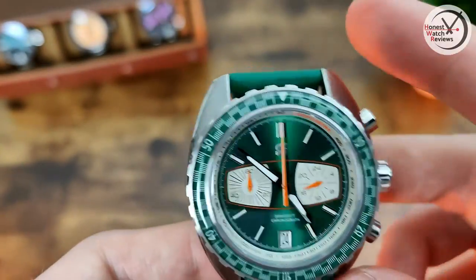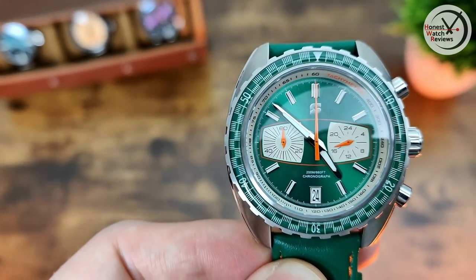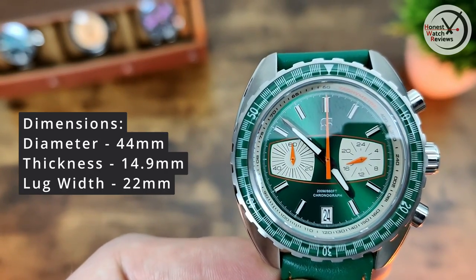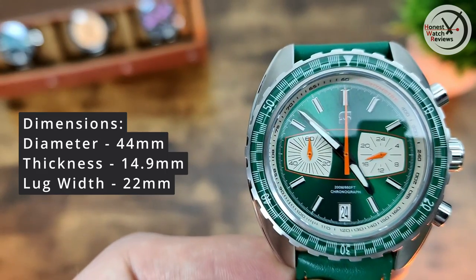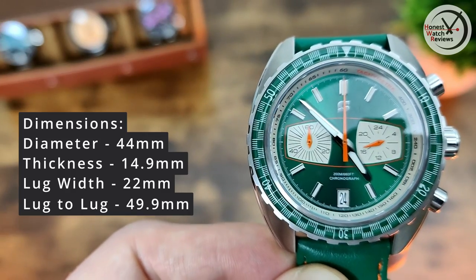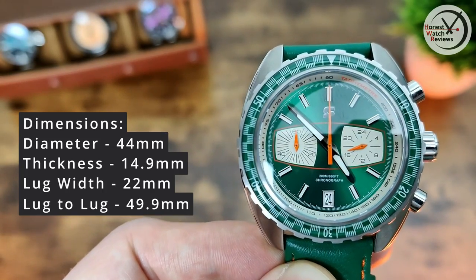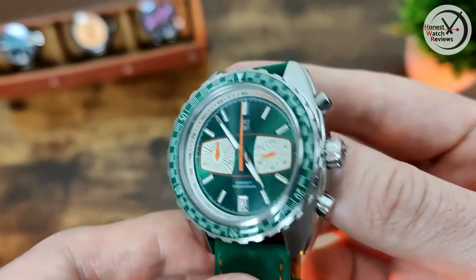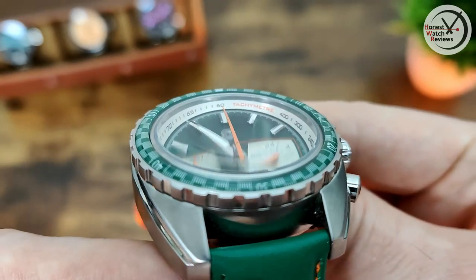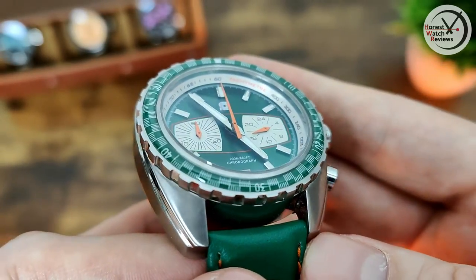Let's quickly talk about the dimensions. Diameter is 44mm, thickness is 14.9mm so it's pretty thick. Lug width is 22mm and the lug-to-lug is 49.9mm, which is right about on the limit for my seven-inch wrist - just below the 50mm I consider the max. The crystal has a nice dome on it and is actually sapphire, and the bezel is also sapphire, which is not something you see that often.